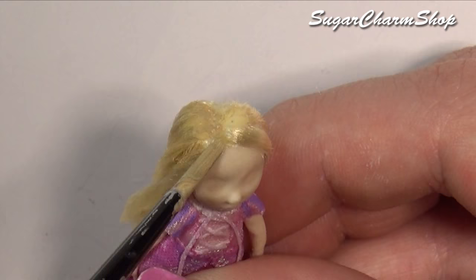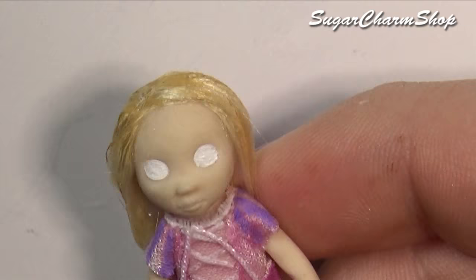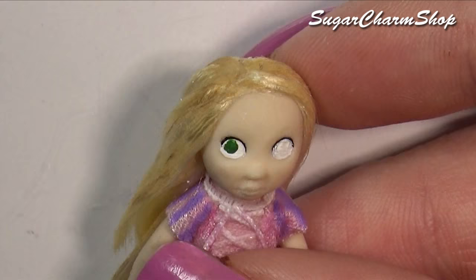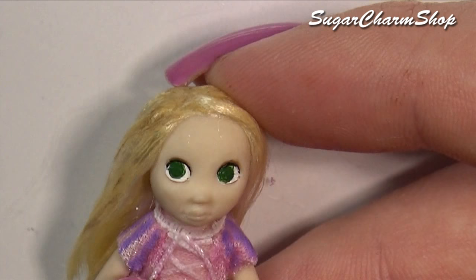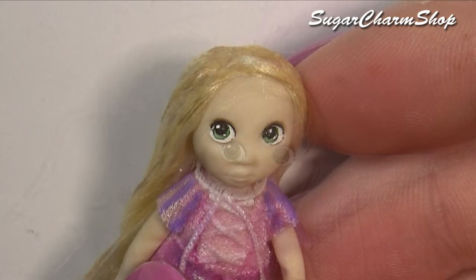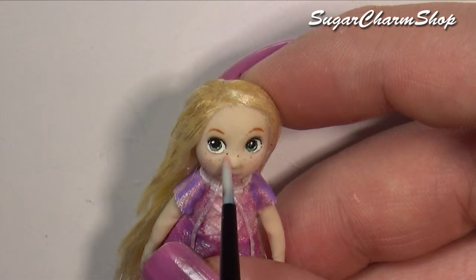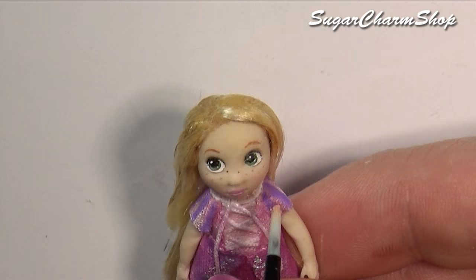Finally, we are going to paint the face. For this, I first used acrylic paint, then added some more shading using soft pastels, and added a tiny bit of additional paint to the hair. Seal that with a matte glaze, and the doll is done.